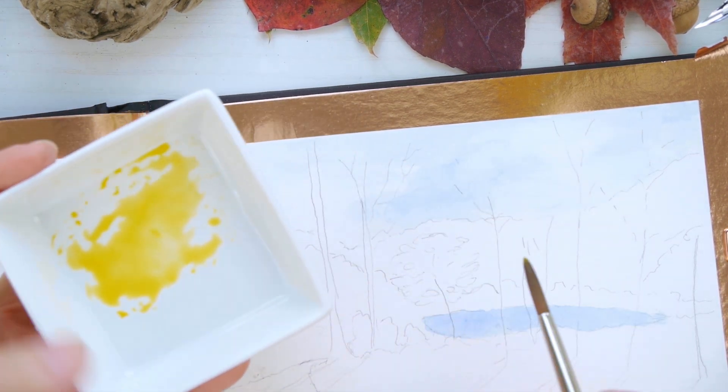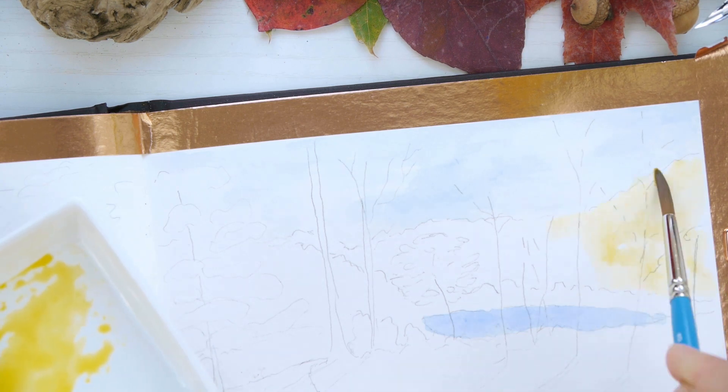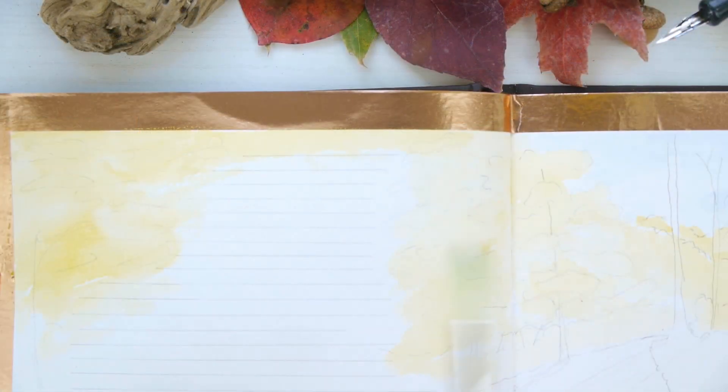Here I'm going to a lemon yellow for the background, applying it in as many places as possible because it won't really matter once I apply color over it — the yellow will fade into the background of the painting.